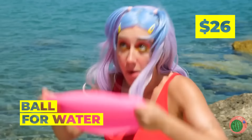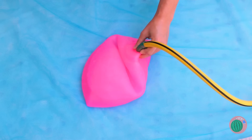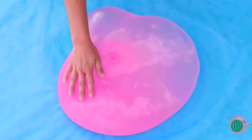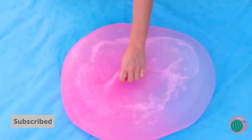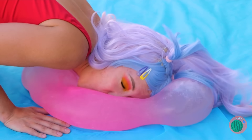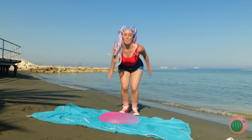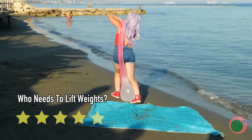Looks more like a swimmer's cap than a ball. We're filling it up just like a water balloon — let's just hope it doesn't break like one. Well, so far it seems pretty resilient. It's a great partner for jumping jacks, but it's probably too squishy to use as a medicine ball.